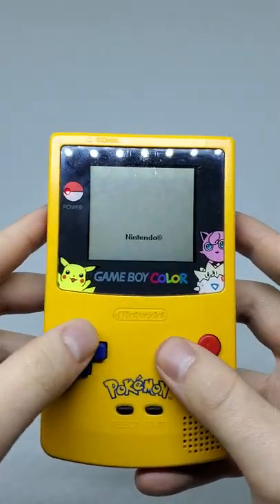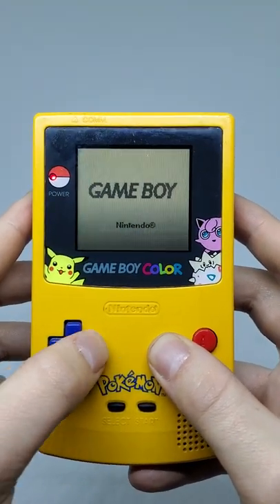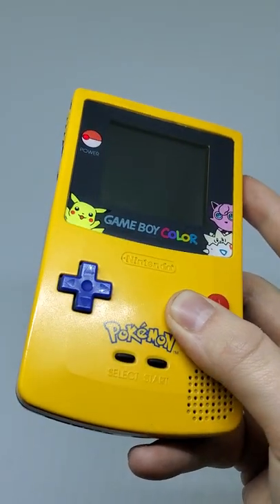If you turn it on and hold down B and press the D-pad in different directions, you'll get different options. I thought the kid that showed me this at recess was a wizard.